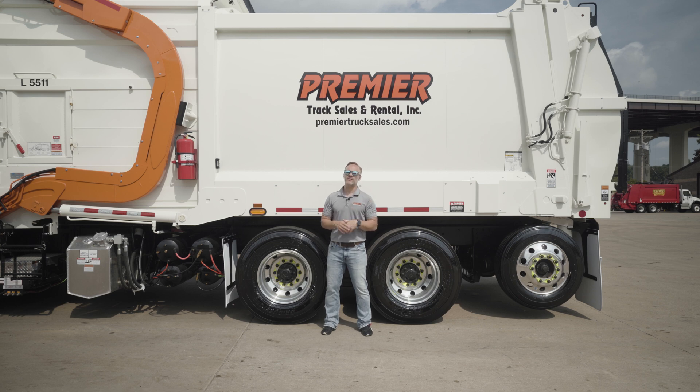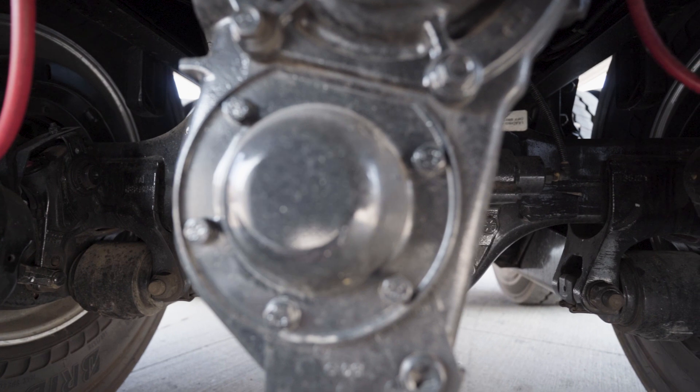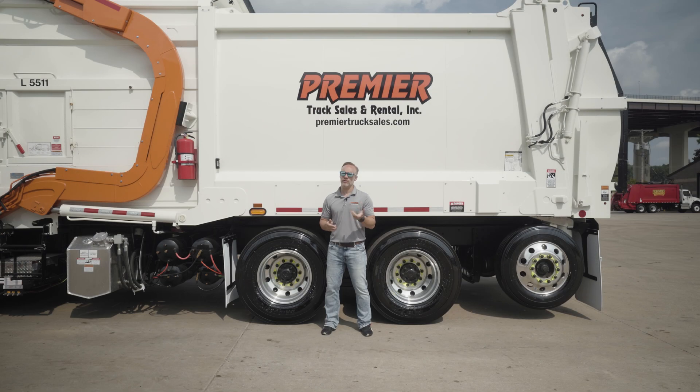Now inside those rears is a 5.38 rear axle ratio. We realize it's stop and go all day long, but you've also got to go someplace to get rid of what's in the truck. So we've got that ratio to make sure you can do the stop and go really well, but you're not going to kill that entire fuel tank driving to where you need to get rid of the refuse.